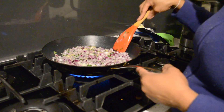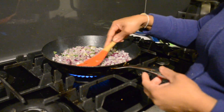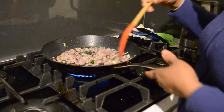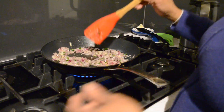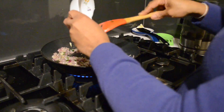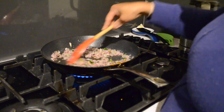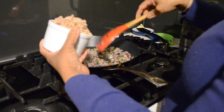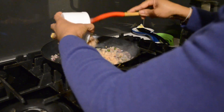Let it cook for 3-4 minutes, then I am going to add the rest. Now the onion and the garlic and ginger is cooked. I am going to add my cinnamon, cardamom, and then I am going to add my fish.